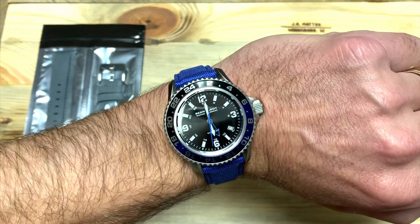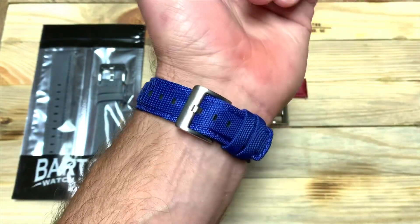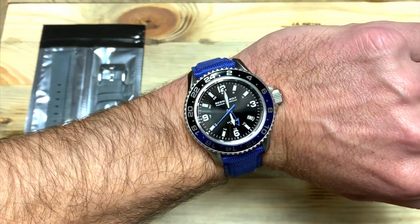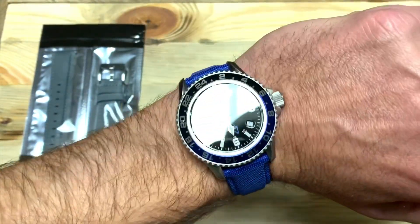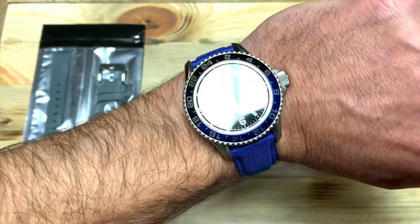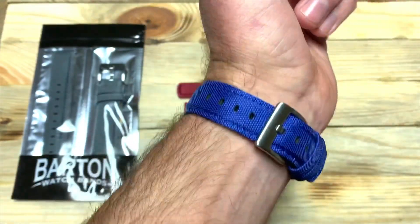Quick wrist check — I've got on a Bernhardt Watch Company Corsair GMT and I'm wearing it on the Royal Blue Barton Sailcloth strap. I think it really goes awesome with this watch with that blue bezel and the blue minute and GMT hand. I'm super stoked about it.